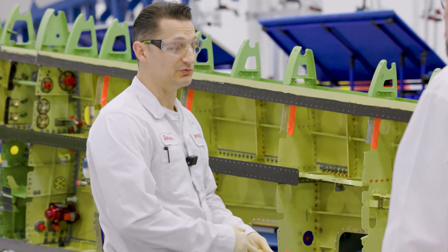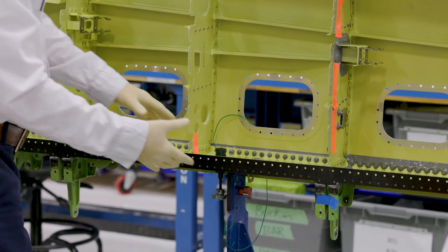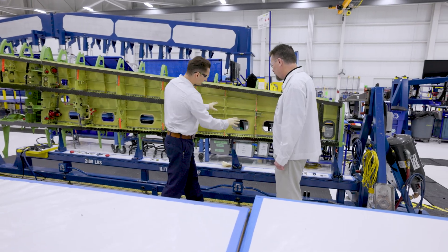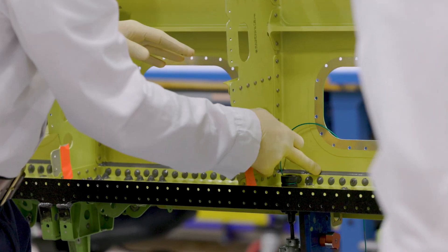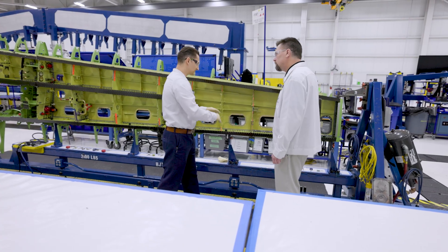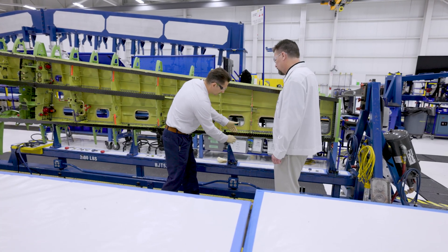So we have two kinds of seal we use on the airplane. We have a fay seal that keeps the structures glued together. Then we have a fillet seal. This yellow is for fuel primer. This fillet seal right here acts as a ramp — it keeps the fuel from sloshing against a surface and slowly degrading this rubber over time.